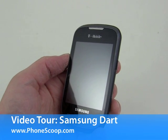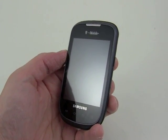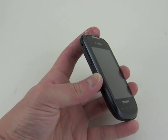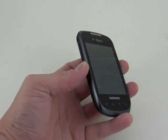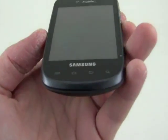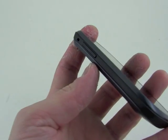Hey everybody, this is Eric from PhoneScoop, and today we are taking a quick look at the Samsung Dart, a lower-end Android handset for the T-Mobile network. The Dart is a pretty small device. It's got a pretty small footprint compared to some of the super slabs that are out there. A little bit of a smaller screen here on the front, and you can see we've got four capacitive touch keys here at the bottom of the display for interacting with the Android menus.